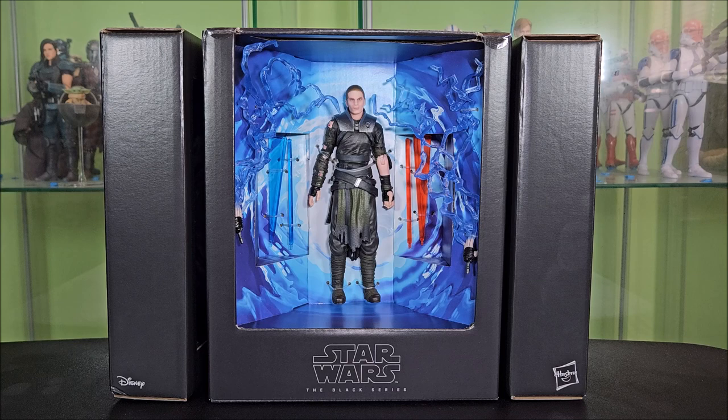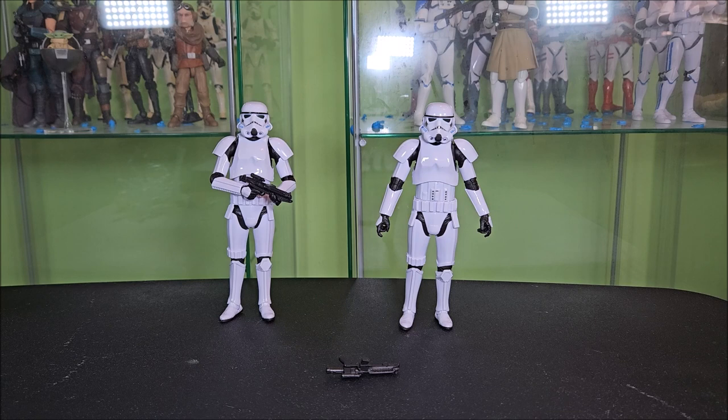We're going to start by taking a look at the accessories. That's why I have the Stormtroopers out. You didn't buy this set for the Stormtroopers — you bought this set for the Starkiller. And these Stormtroopers are only here to be taken out by your Starkiller.